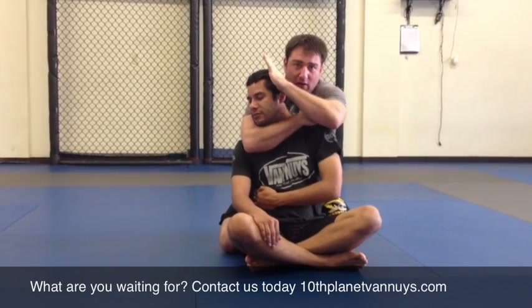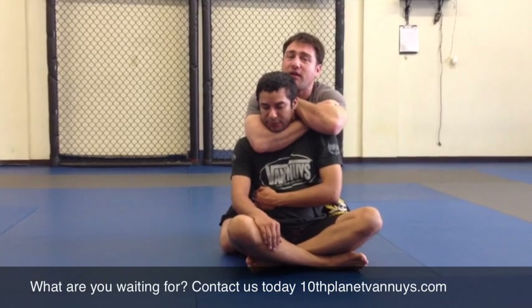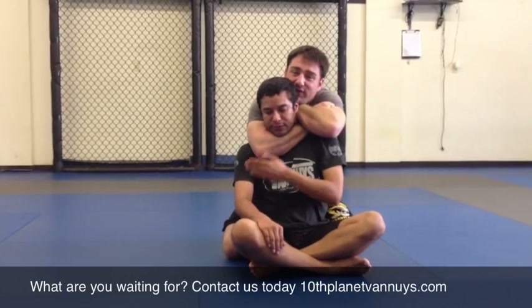Now from here, look at how my hands are set up. One — grab the bicep. Two — slide behind the neck at the old school sleeper hold. Chin over the wrist and finish.